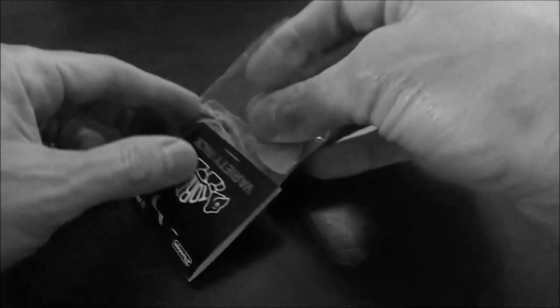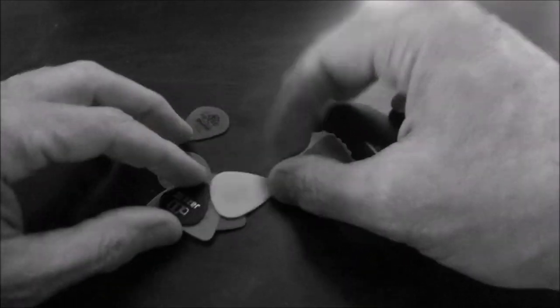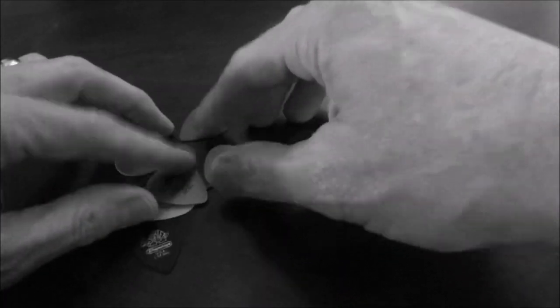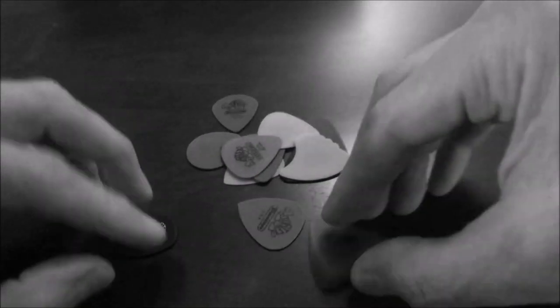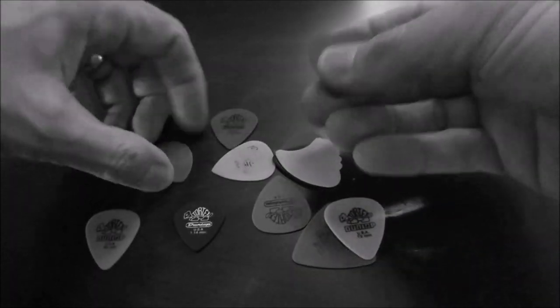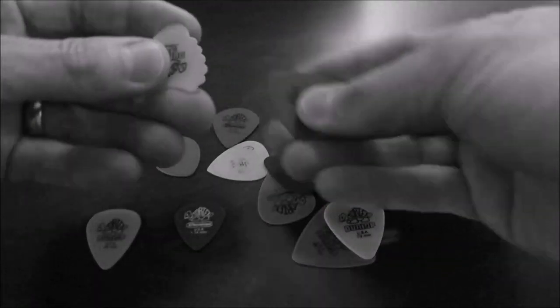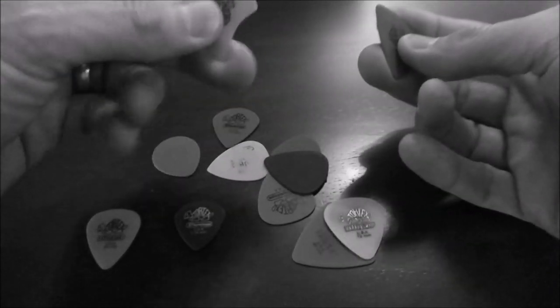Let's dump these picks out here and see what we got. First thing you notice is there's a bunch of different colors, but I'm not sure that color is the most important thing. And right off the bat you notice that some of these picks are more flexible than others — this one here is kind of rigid, and this one's kind of flexible.